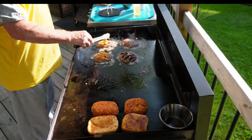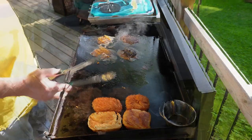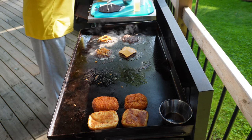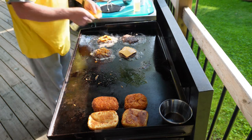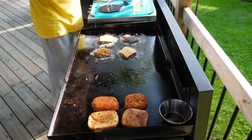Never forget to bang your tongs on the grill because that just makes you look professional. Finally, we're going to put some sliced cheese on top — just regular old American sliced cheese works just great and melts really, really well.